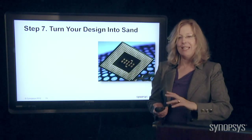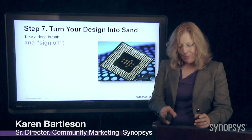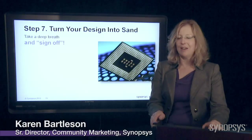Finally, we're ready to turn the design into sand, into silicon with the manufacturer. At this point, you're the design engineer, the verification engineer, the test engineer — you've done all this stuff.